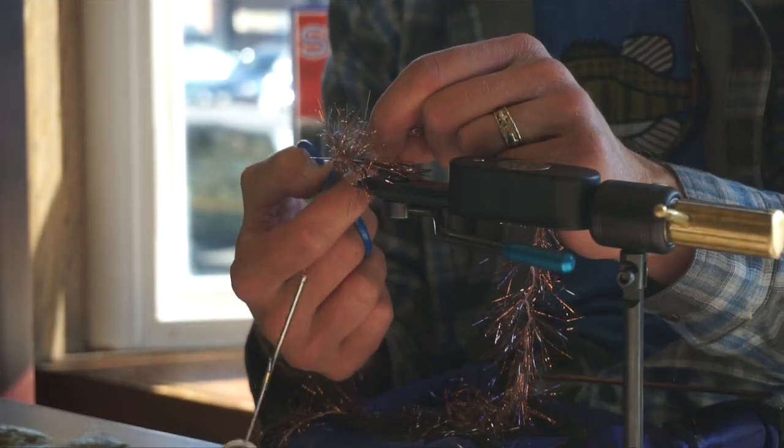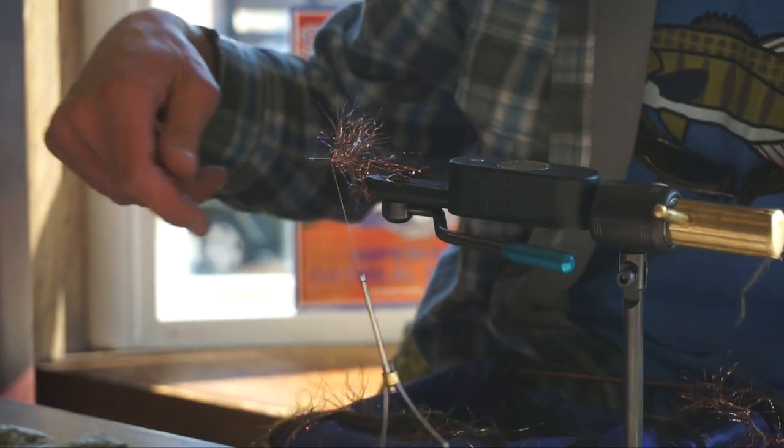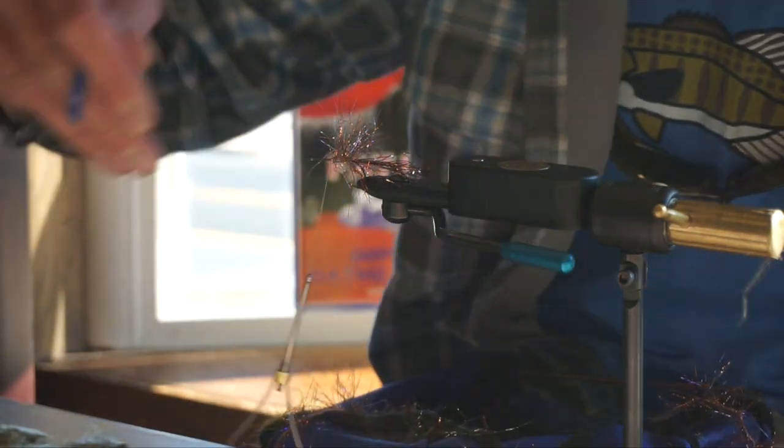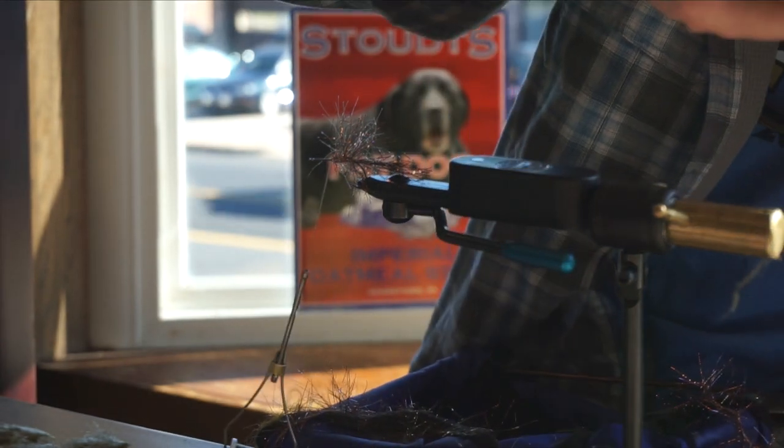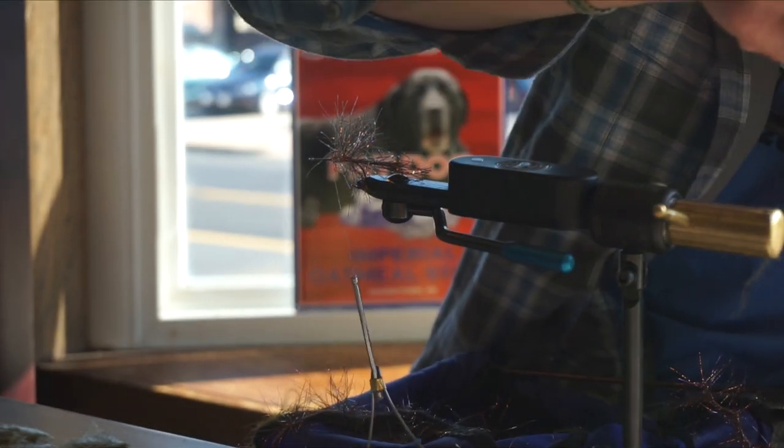We're maintaining kind of a brown trout theme right now, so we're going to use this gold variant rabbit. We're going to palmer this — make two or three wraps of palmer.